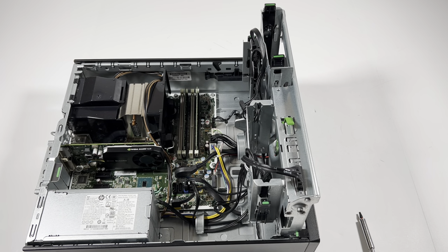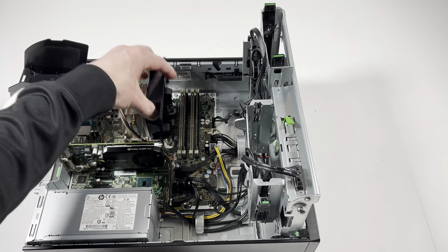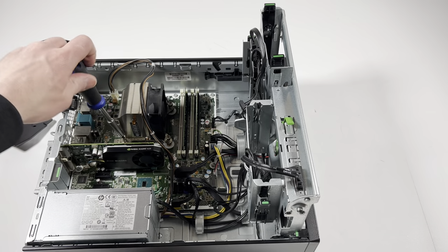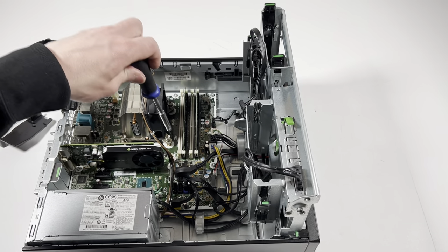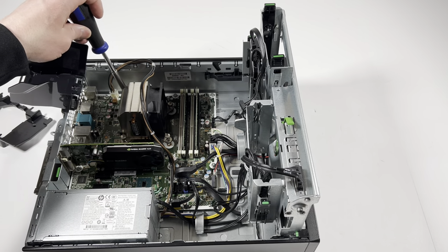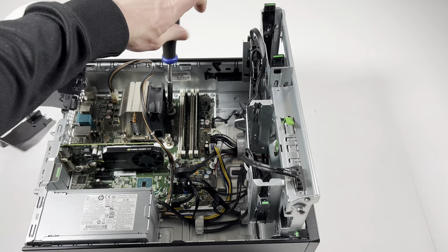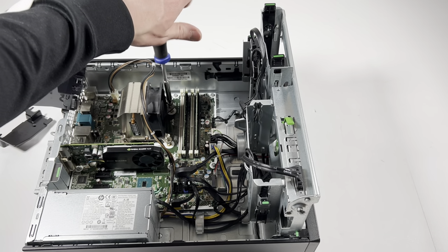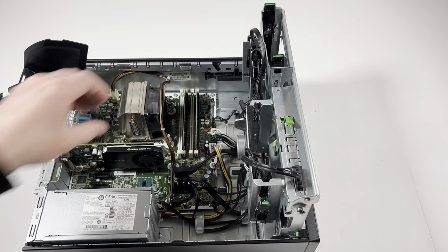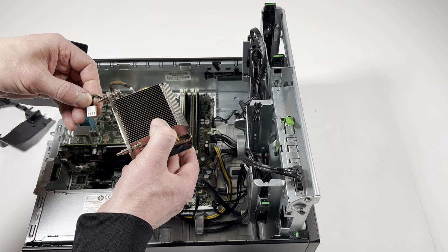Now what I'll do is remove the heatsink, the CPU cooler. There's a latch right here to remove it as well. I'm using my left hand so you guys can see the view better, because if I use my right hand it will block the camera. You're going to disconnect the CPU fan header — it's a four-pin, four-wire connector.